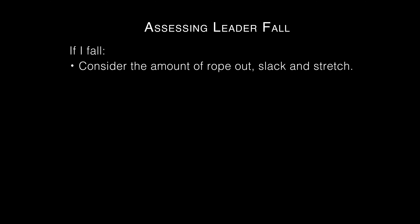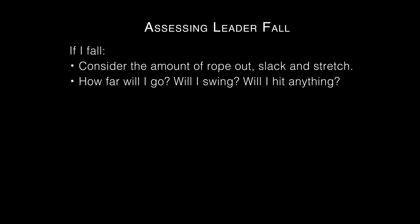Assessing leader fall. For his own safety, the leader should think: what happens if I fall with the amount of rope out, slack, and stretch? How far will I go? Will I swing? Considering the above, will I hit anything? How much do I trust my last piece of protection, and how much farther do I go if it fails? Would I hit anything then?